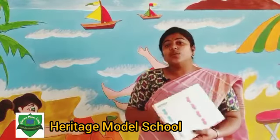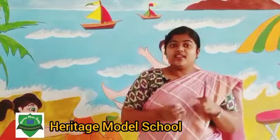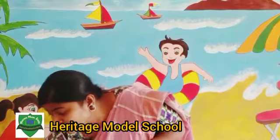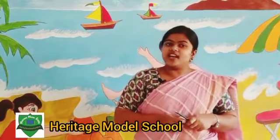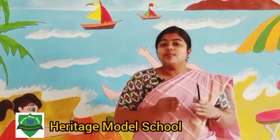To do these things we will need a pencil, an eraser and watercolor. Watercolor or fabric color. Now I will show how to make these.